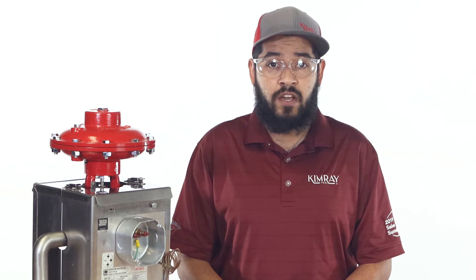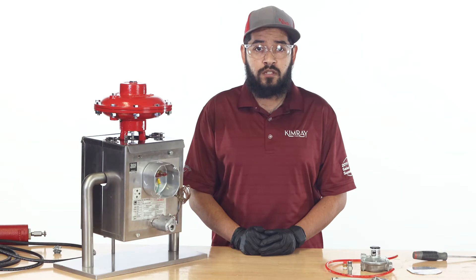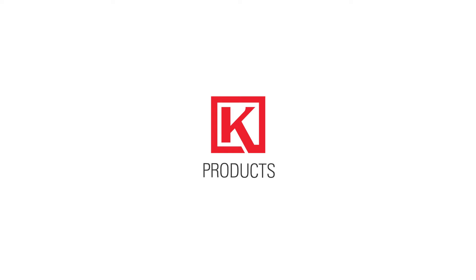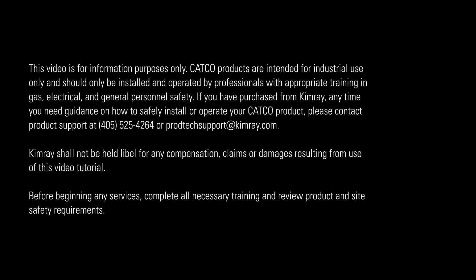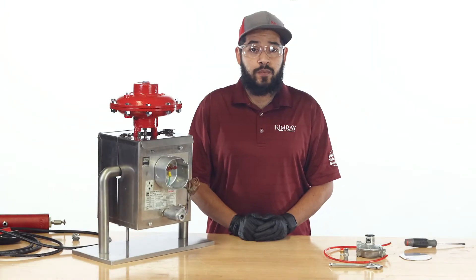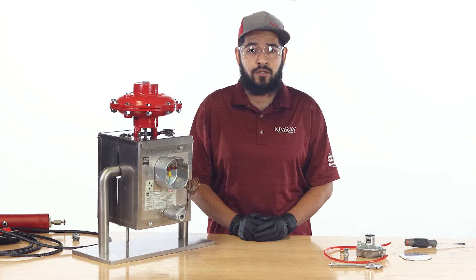If enough pressure is reduced across a valve, the condensation can freeze. Our recommendation to prevent this is to use a catalytic heater on the valve body. A standard CatCo catalytic heater package ordered from Kimray will include all the components needed for most installations. Depending on your valve model and site-specific needs, such as area classification or voltage for international use, some optional components may be required.